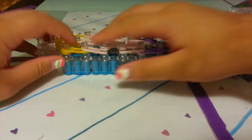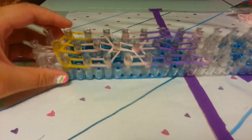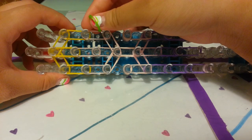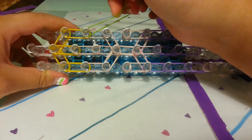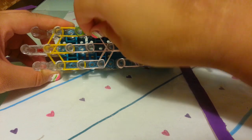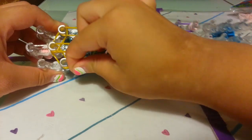Now let's add the eyes. Go to where the hair and skin meet. Take one single jelly green band — you can use blue or any color. Wrap around that peg four times: one, two, three, four. Take your last green band and go on the other peg, wrapping around four times: one, two, three, four.